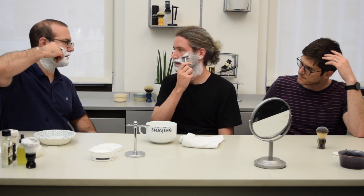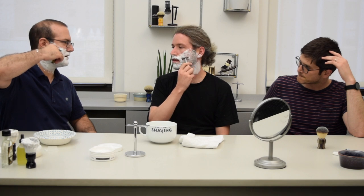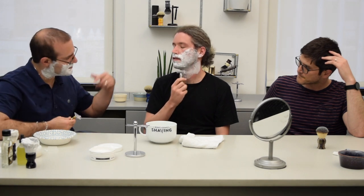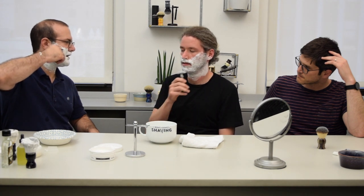Line it up there and then bring it down to where the blade touches your skin. If you feel like it's not cutting — if it's just dragging — then the angle might not be quite right. You might want to bring it down a little bit more.